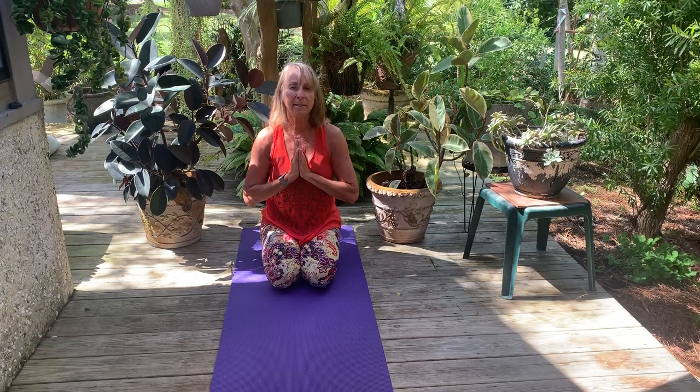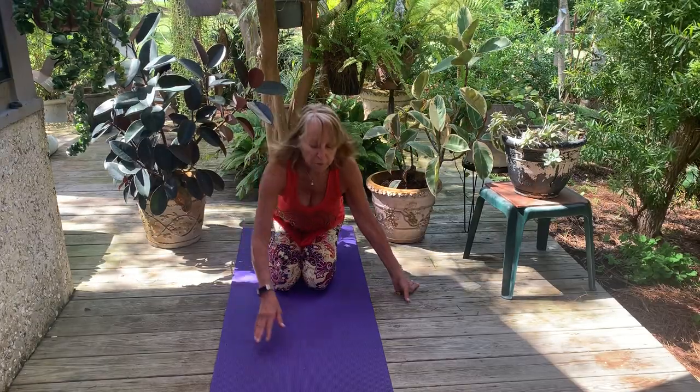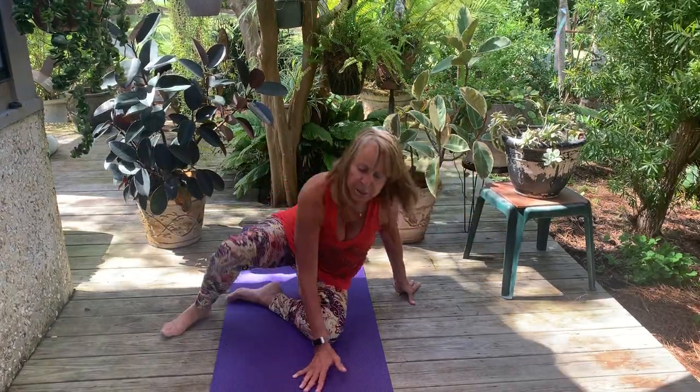Combine this with my pranayama practice and you have yourself an hour's practice. In the next days I'll bring more practices to you, and you can pick and choose what you want to put together for your own personal practice. I appreciate each and every one of you and I wish you all the very best. From here, let's come back into hero pose, and you can take yourself down onto your backs and experience your shavasana on your own.